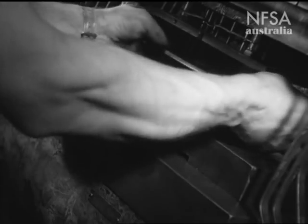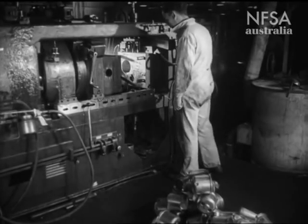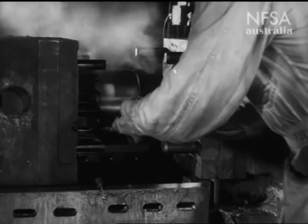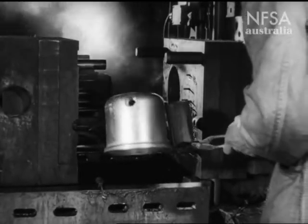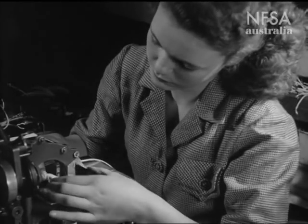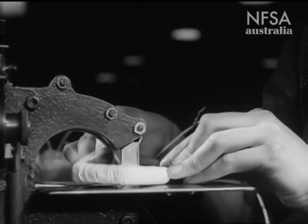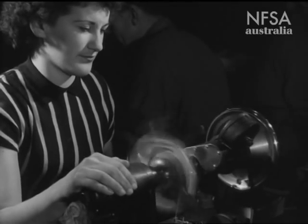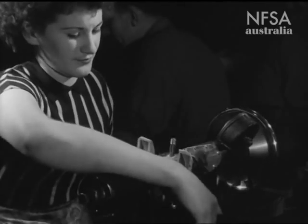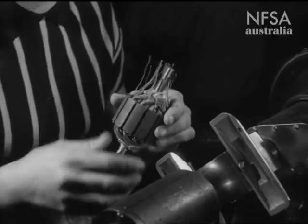The chassis was pressed from heavy gauge sheet steel and the motor was housed in an aluminium die casting. Everything was designed for robustness with minimum weight. Here we see the finishing of the coil for the electric motor. This power unit is not designed to propel the mower — it merely operates the cutting blade. The whole unit weighs only 24 pounds.